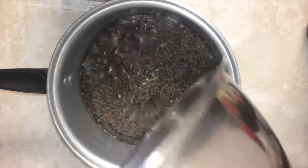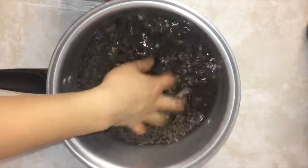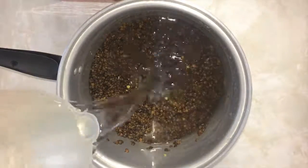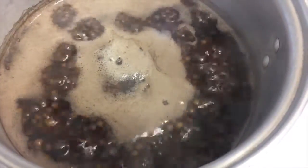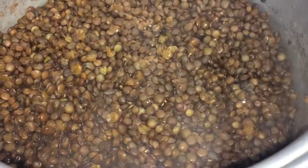Begin by washing your lentils with water. You might want to swirl it around with your hands and pick out any debris that you might see. Once you've rinsed the lentils a couple of times, fill it up with four cups of water and cook over stove top. After about 45 minutes, lentils should be soft and good to go.